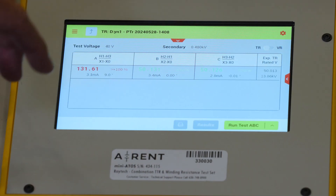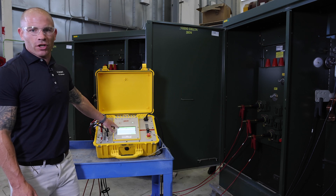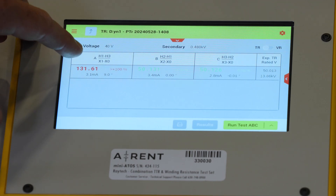Like we expected, A phase is way out of tolerance here. B and C phase are good. If you get a bad turns ratio, more than likely there's something going on with your tap changer.